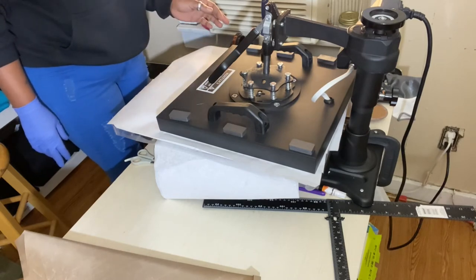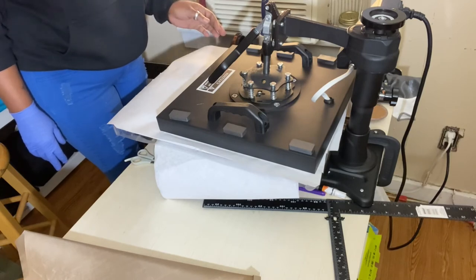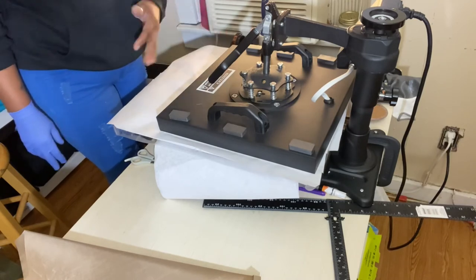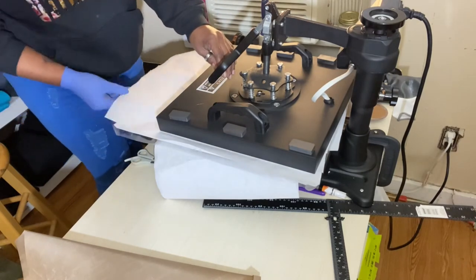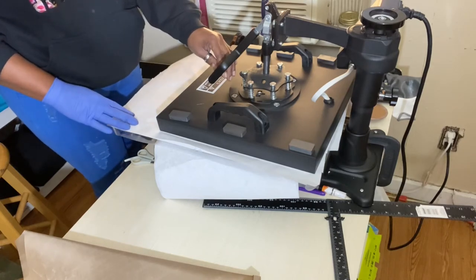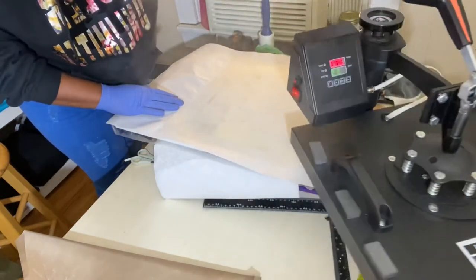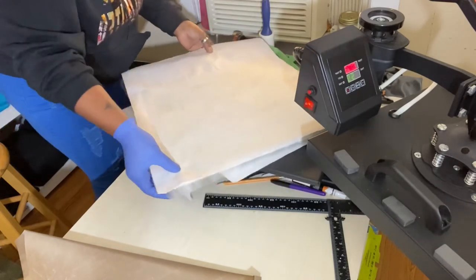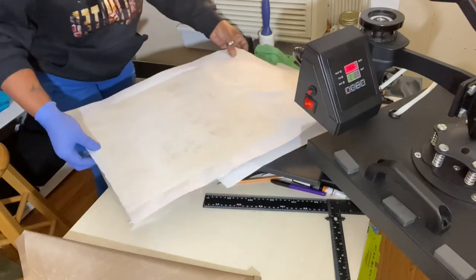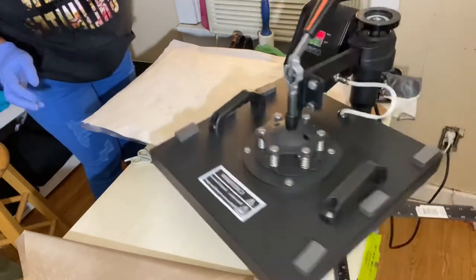Right now I'm letting the heat press press it. I'm doing the full 45 seconds on top of the canvas and my heat press is set at 385 degrees. Once that side is done I'm going to carefully turn my canvas around so that I can get the other side of the picture to press on top of the canvas.